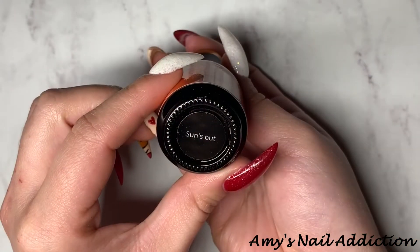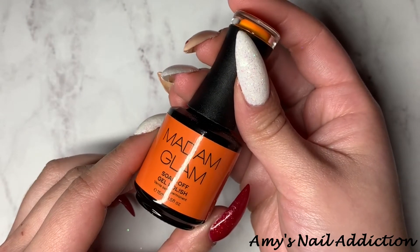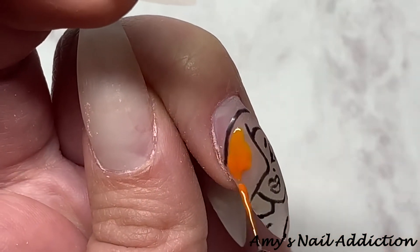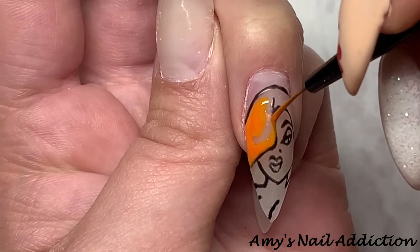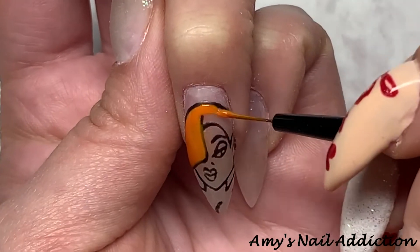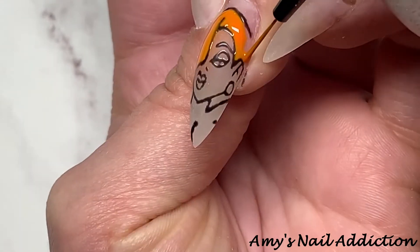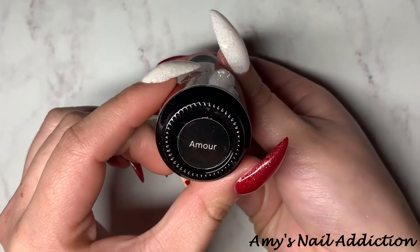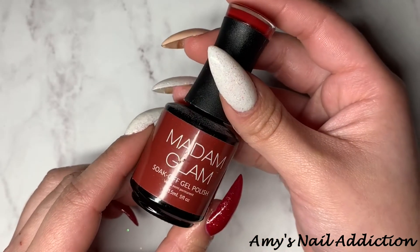Now that the outline is fully cured I take off the tacky layer and start coloring in the character. I start with Madame Glam's Sun's Out, a super pretty bright orange color, and mix it with a little bit of Amour, which is just a basic red, to tone it down so it's more of a natural redhead look. The next color is Madame Glam's Amour for her lips.